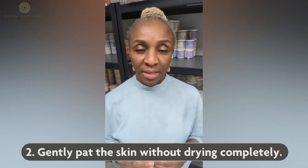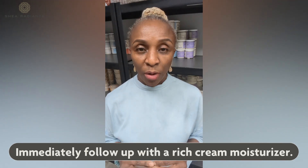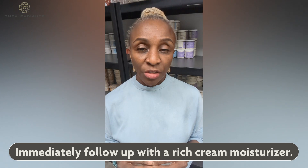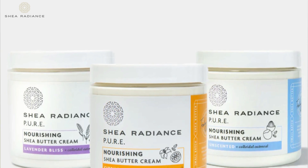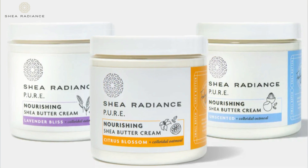After the lukewarm bath, gently pat the skin without drying it completely and then immediately follow up with a nice rich cream moisturizer. A great cream should have shea butter, cocoa butter, a nice oil, and if it has colloidal oatmeal, even better.